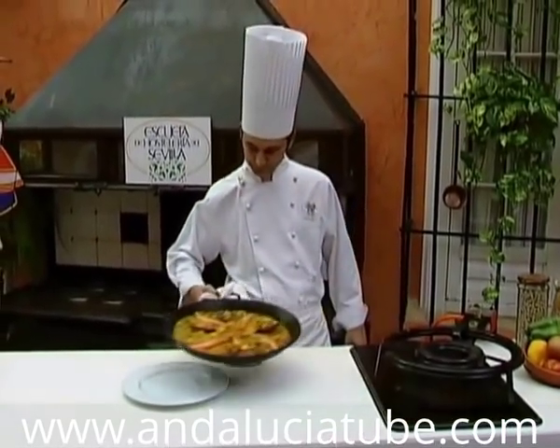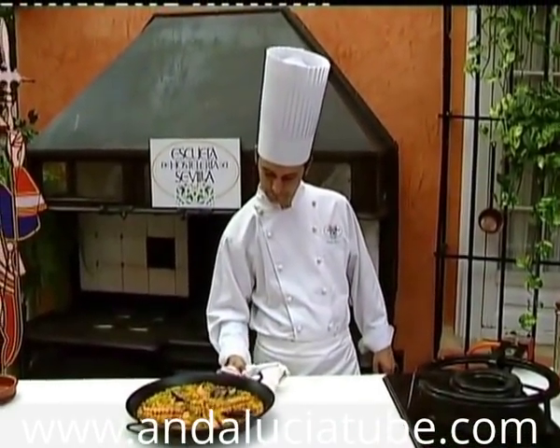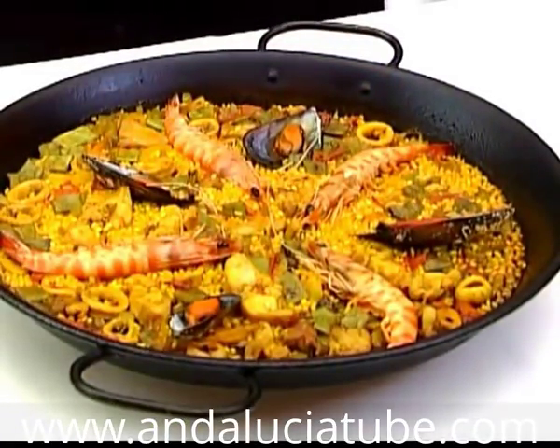When the rice is ready, we take the paella off the heat. It's best to let the rice settle for five minutes before serving.